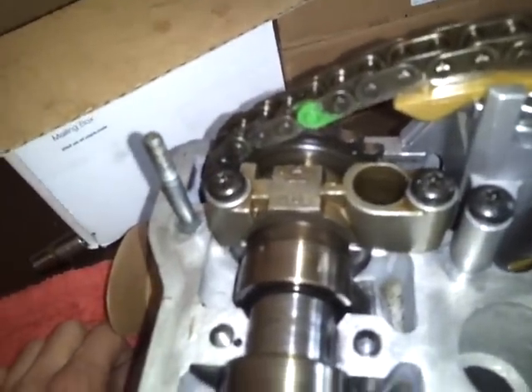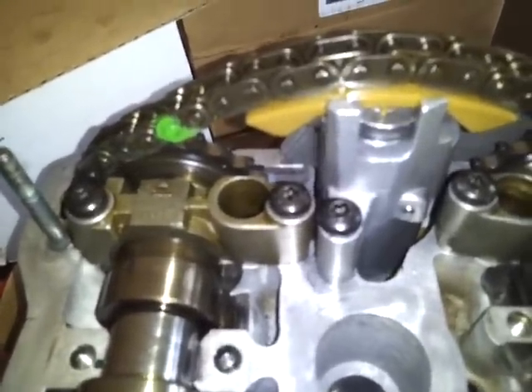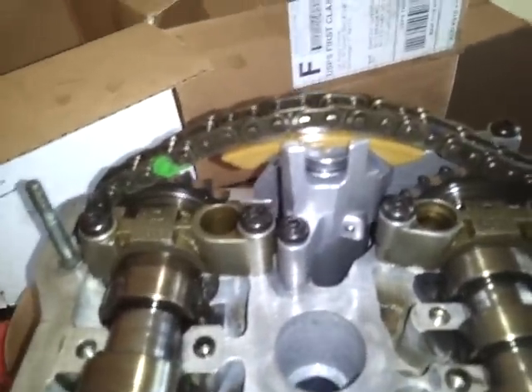I just find it a little odd that the chain is moving but it's skipping somehow. I don't know, I've never seen anything like that. I'm just not familiar with this. So if anybody could tell me if this is a problem or if this is okay, let me know.